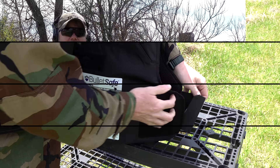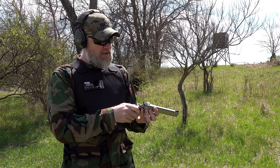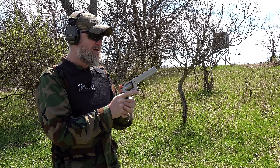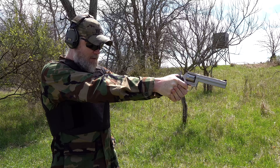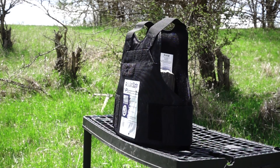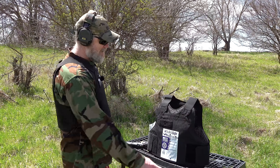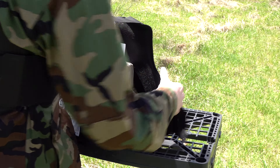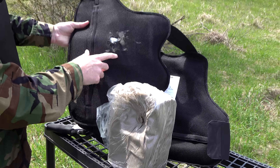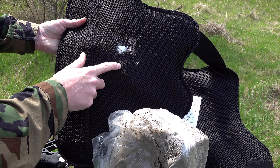Next up: 158-grain .357 Magnum soft point, shot out of a six-inch Dan Wesson from about the same distance as the nine millimeter. I do expect it to stop this round — let's see what that back face deformation looks like. The round hit right here, and wow — it didn't even tear the liner on this one.